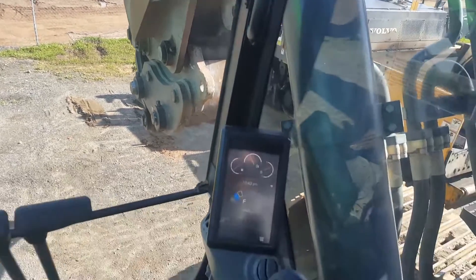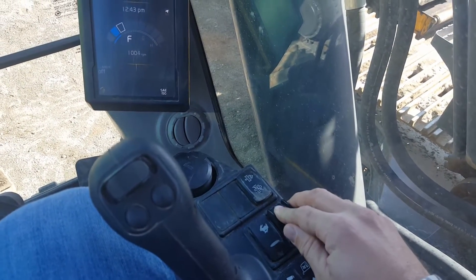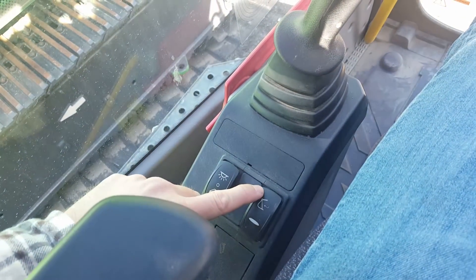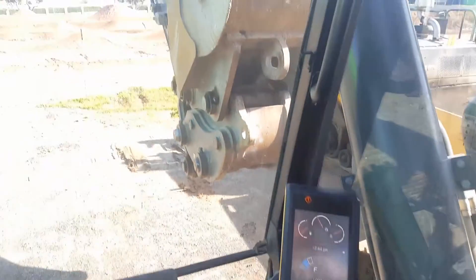Once it's set up, press your unlock switch. Press and hold the switch on the left with a picture of a bucket for about one second, and curl the right-hand joystick to the left.